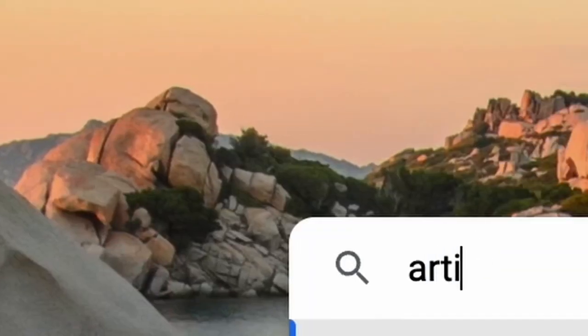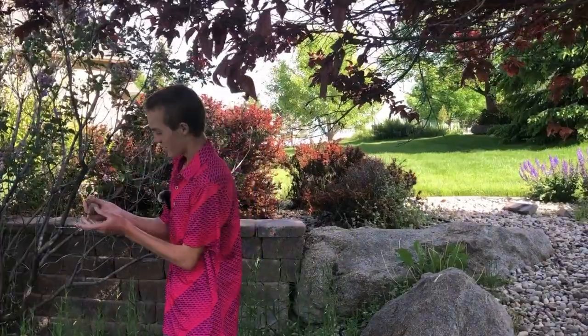Hey everyone! Welcome to another video. Today I'm going to be trying to create another articulated creature, which I haven't actually done for an entire year. The last one was this one — this articulated Xander fish.